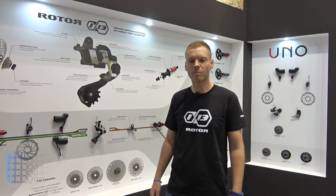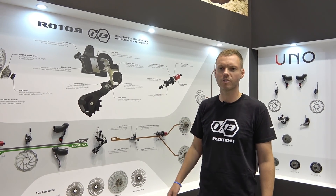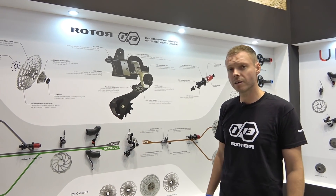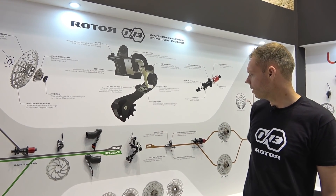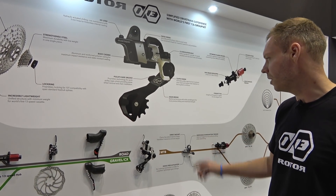Hi, I'm Paul McGuinness from Rotor. I'm the communications manager here, and at Eurobike 2018 we're presenting the world's first 1x13 groupset. It's a hydraulic actuated groupset and it runs across all disciplines — road, gravel, cyclocross, and mountain bike.